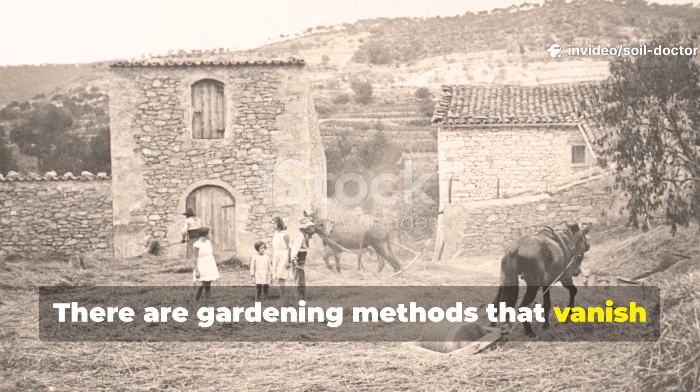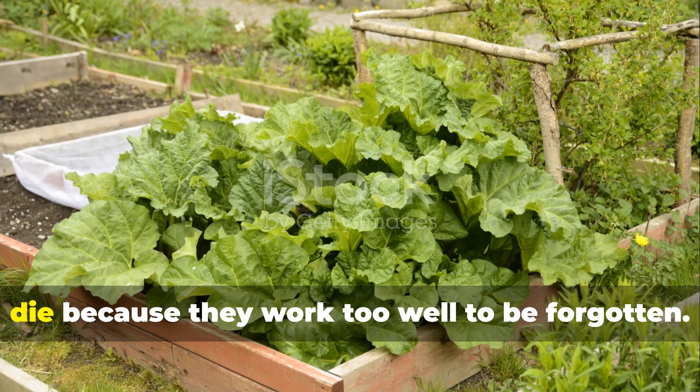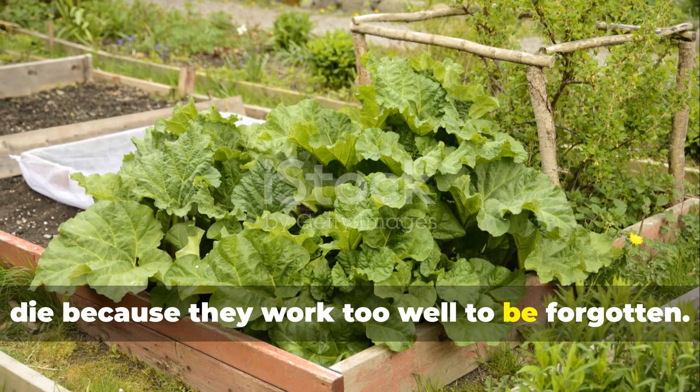There are gardening methods that vanish with time, and then there are those that refuse to die because they work too well to be forgotten.